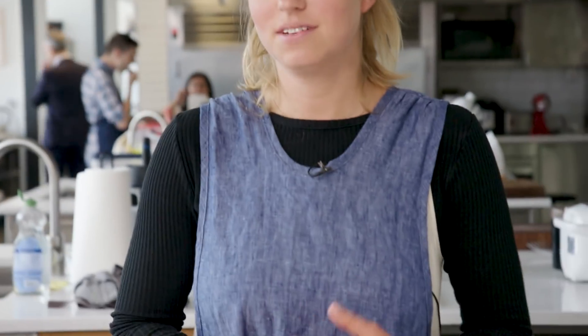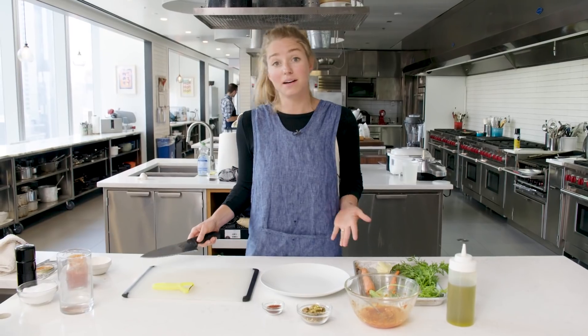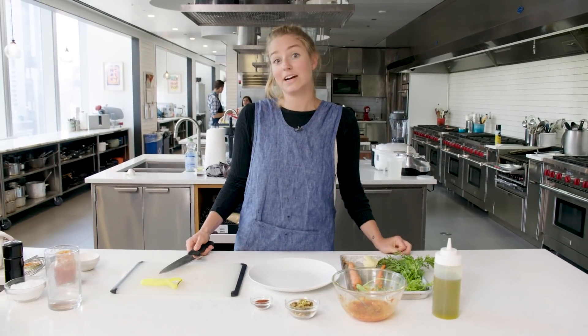It doesn't matter. This really doesn't matter. It matters, you guys, but it also doesn't matter. You know what I mean? Just a carrot. It's a couple of carrots.